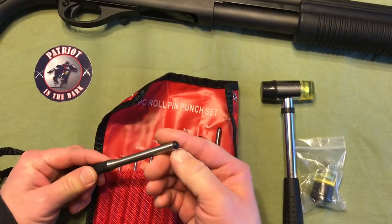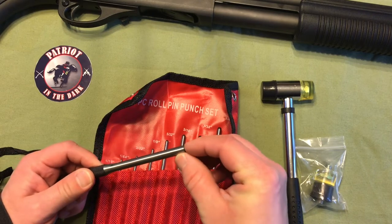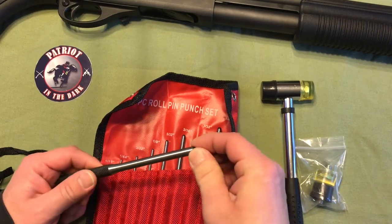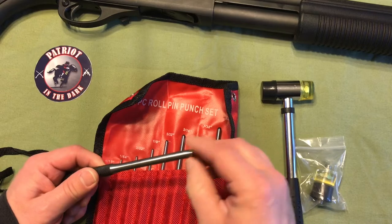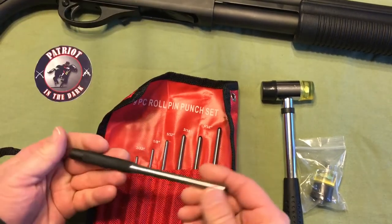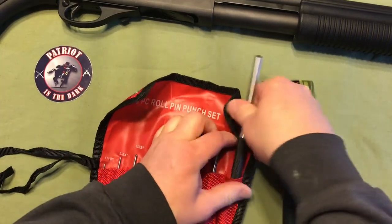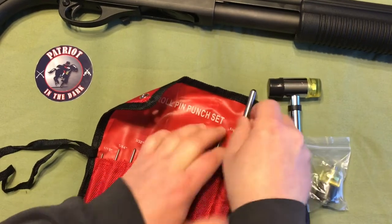It does have a flat ledge that goes around the end, and in the center it has a little bulbous part that will actually fit inside your roll-pin, so that if it was totally flat, you could slide off and mar up your finish. They are a pretty good weight. It is a budget kit, so it's under 20 bucks.